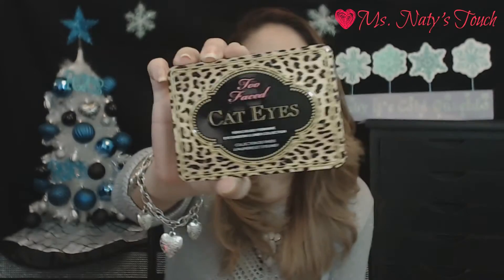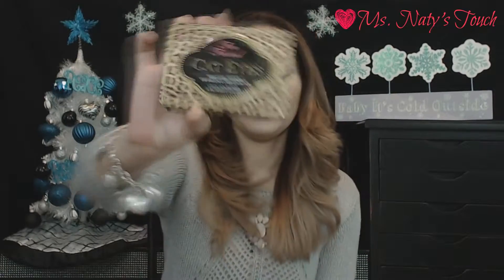Hi guys, I'm back with another video and today we are going to be doing the last and final look from the Too Faced Cat Eyes palette. We're going to be doing the fashion look and I'm really excited to show you guys this because it came out really good. I love it — it's going to be one of my favorites from this palette for sure. So stay tuned and see how I got this look.